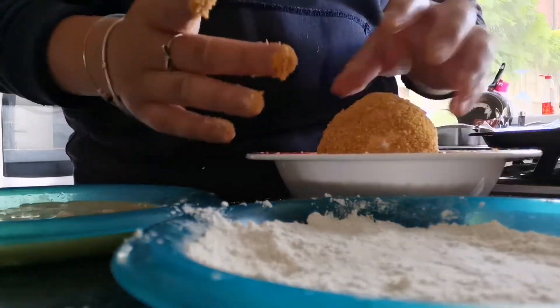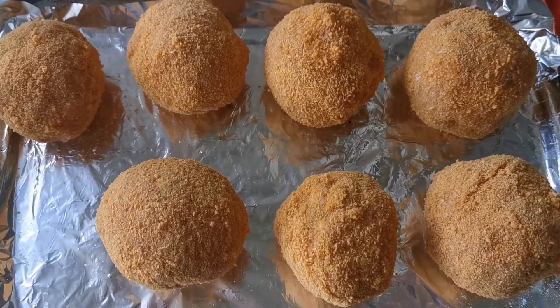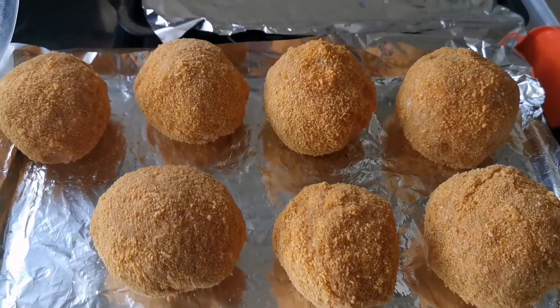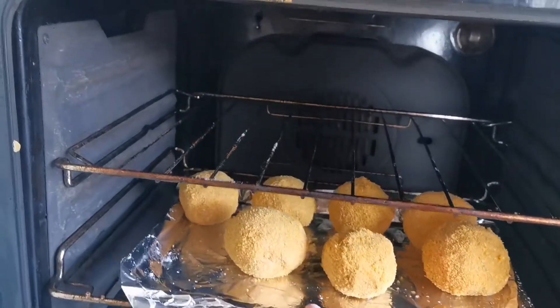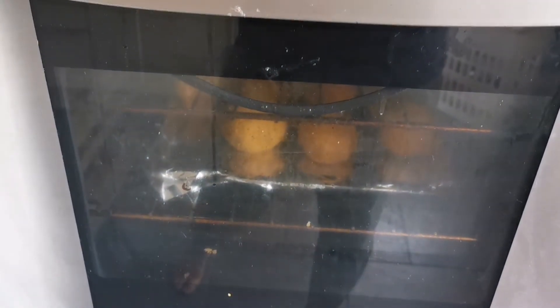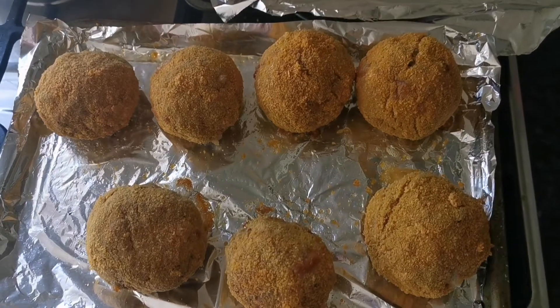Once you've done that one, you then have to go around and do all the rest. We've got one missing because my egg exploded, but you then place them into the oven at 180 degrees for about 20 to 25 minutes, just until it's golden brown and the sausage meat in the middle is cooked. And then once you take them out they're going to look like this.